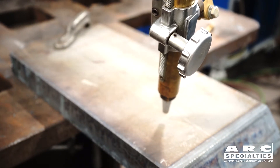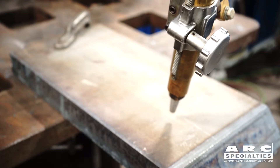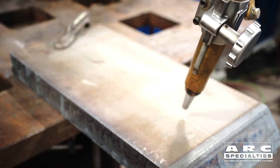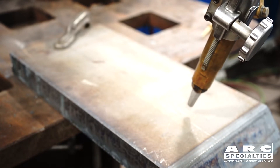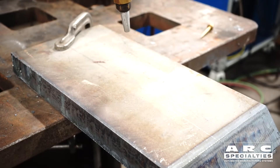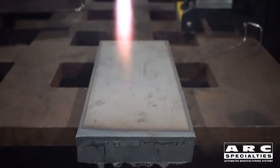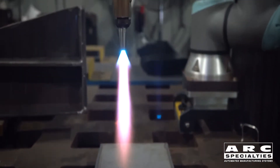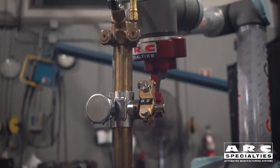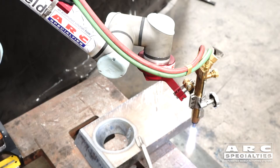One cool thing about using a robot rather than some kind of hard automation to cut these parts is the ability to start the cut. Because if you want to pierce, you want to pierce at the thinnest possible section — so obviously that would be vertical. With a robot, you can start with a vertical pierce and then lean over. Better yet, we'd have a hole drilled in there, but just to demonstrate today we're going to run a pierce cut.